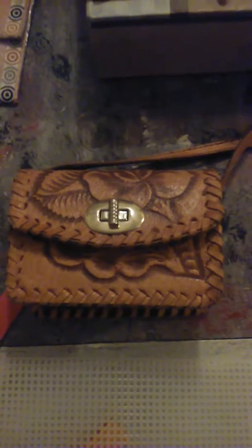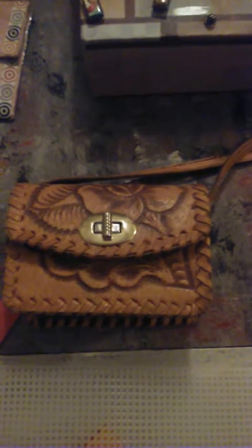Hey everybody, welcome back to Positive Bluebird, part two of craftiness. Sorry about that — I ran out of memory and I had to take out a couple of files on my phone in order to restart this vlog.